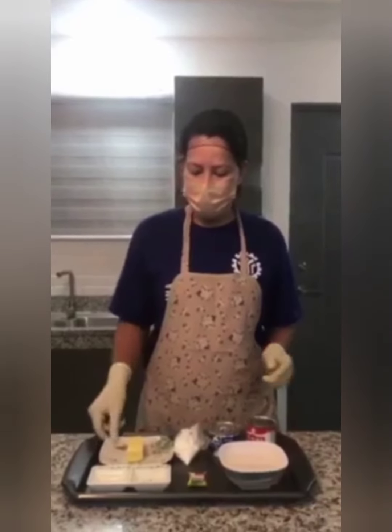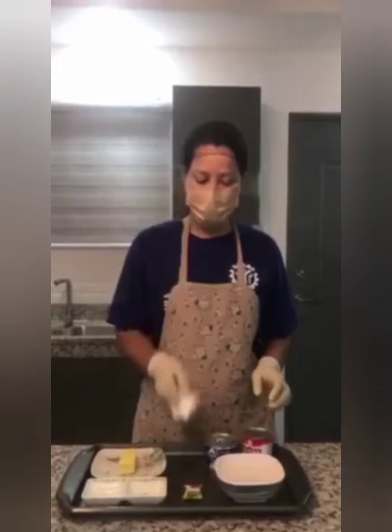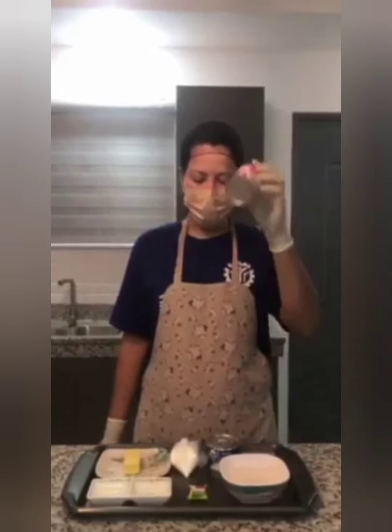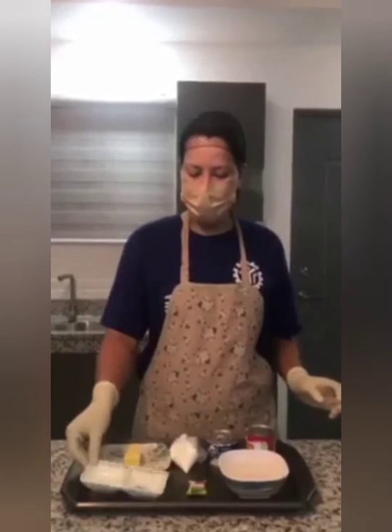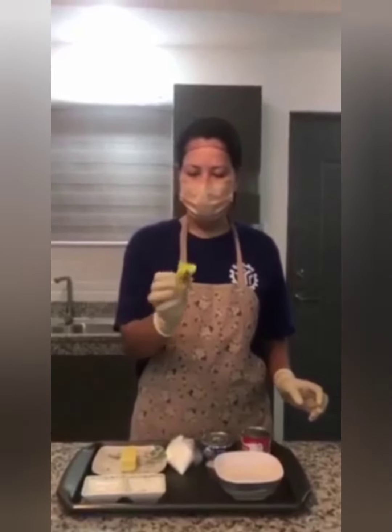Hi everyone. I'm going to show you how to make a fish fillet sauce. My ingredients are: butter, all-purpose flour, Nestle cream, evaporated milk, salt and black pepper, chicken cubes, and water.